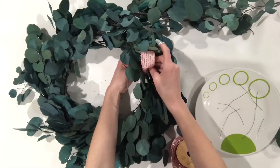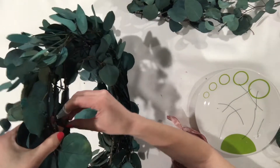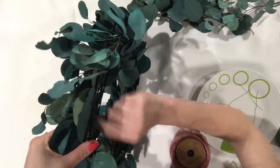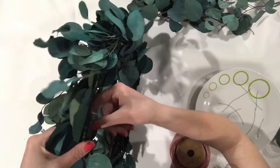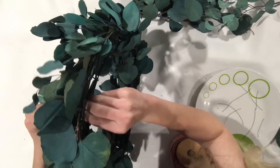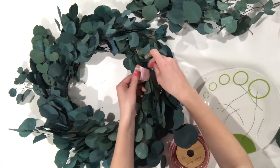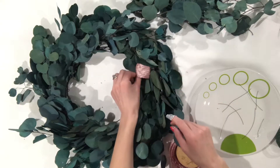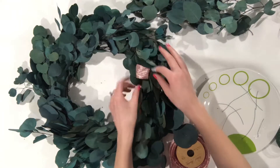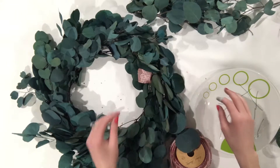Attach it onto the wire frame. Make sure you twist the end of the floral wire to the wire frame so that it doesn't blow off in the wind. Then wrap it around again so that it doesn't scratch the door, and fluff out the ribbon. You could do one long piece of ribbon, but I feel like that wastes ribbon and you don't see parts of it. I'm going to go through and just fill in where I think there needs to be ribbon.